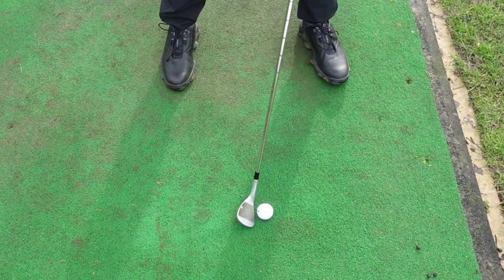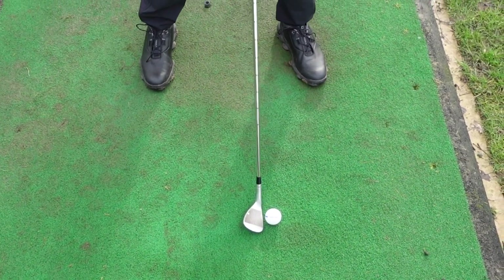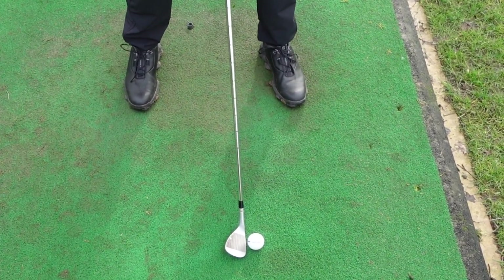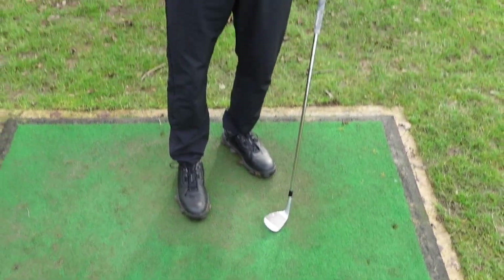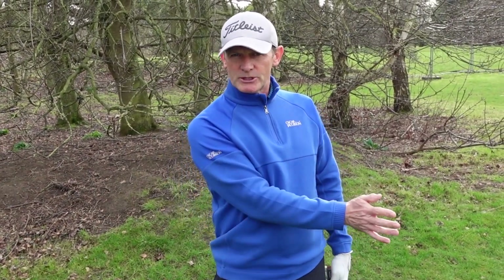And if I want to increase the initial launch, I'll push the ball forwards a little bit — being careful not to get the hands too far behind, because you still want to hit down on the ball — but the loft I'm presenting will be higher than if the ball was in the center or back in the stance. So to change the trajectory, experiment with those three different ball positions.